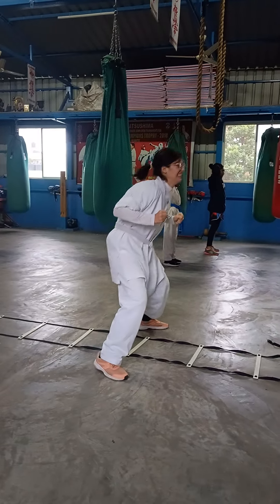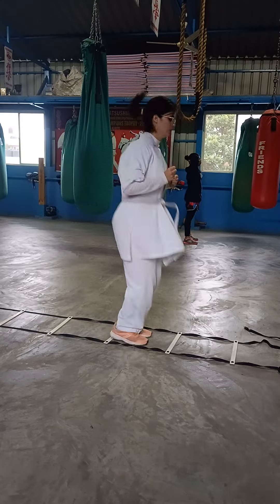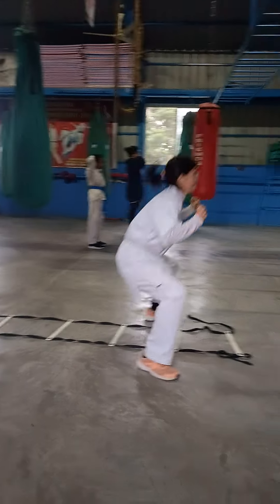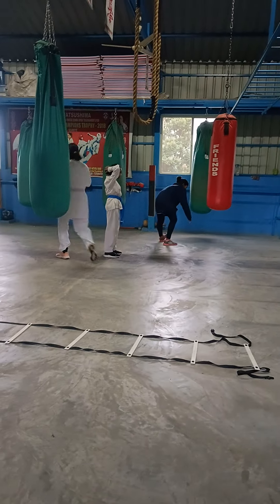First run back of them. Sit. You are not sitting down. Come on. Dip. Run. Run back of them. Stand. Breathe. First breath in.